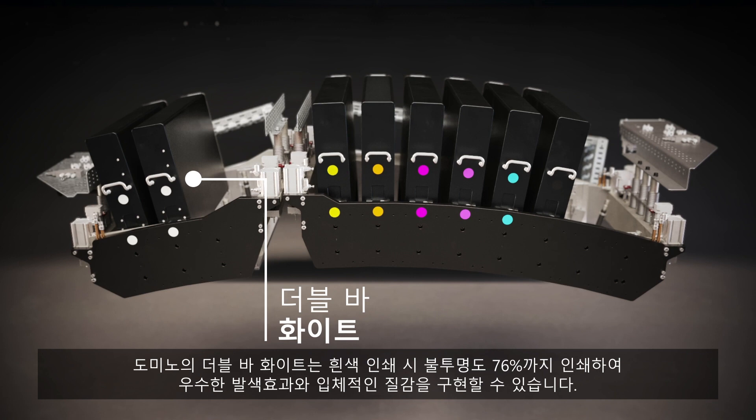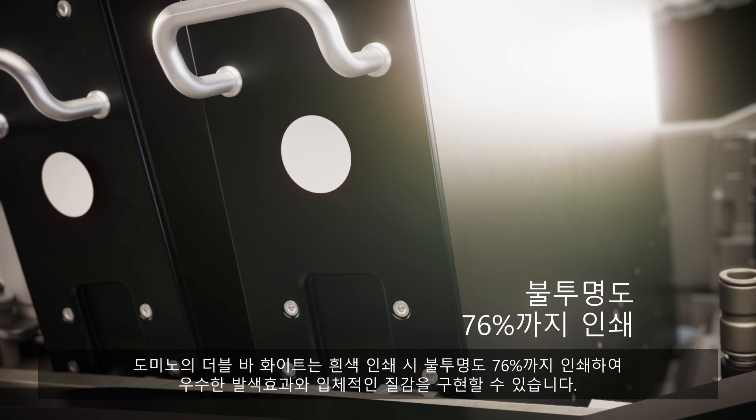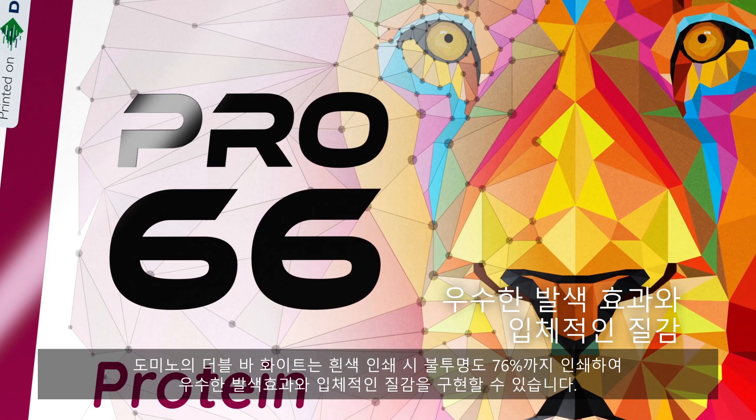Domino's double bar white has the capability to print up to 76% opacity to create the highest impact artwork and tactile textures.